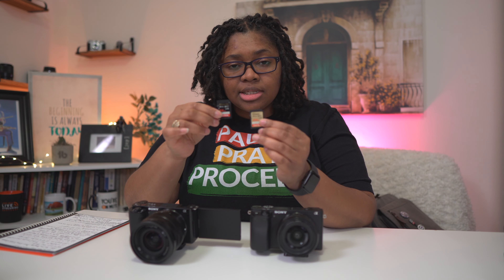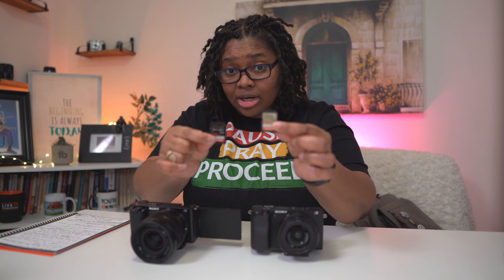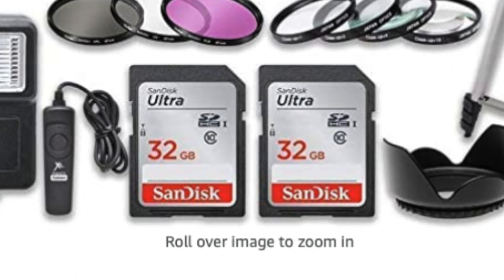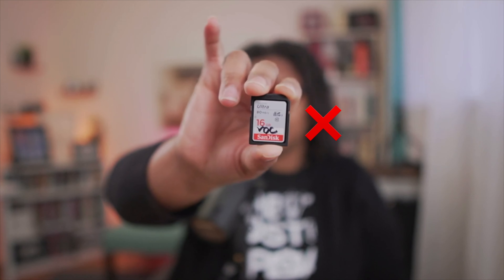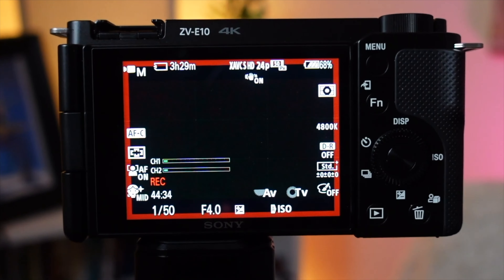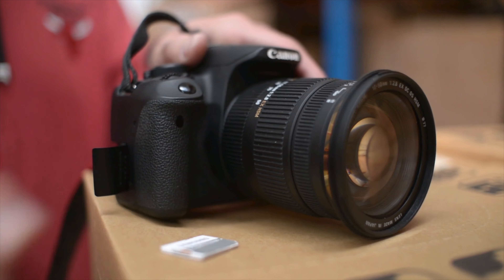If you got one of those everything kits or wherever you bought it and it came with one — unless it is like a SanDisk Xtreme or a SanDisk Xtreme Pro, one of these cards that I have in my hand, don't bother. Because some of these cheaper cards that you will find, even though they have a lot of storage and came for free or whatever, most of the time they do not have the capacity to record in the way that you need to. It's going to break the files up and it's just going to be a mess. Keep that card as a backup, but don't consistently use it. Just pretend you don't have it.